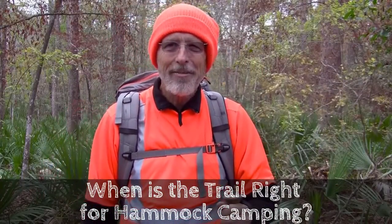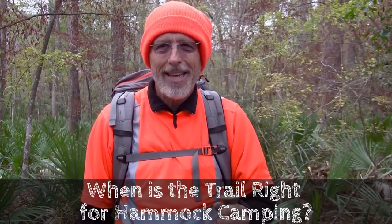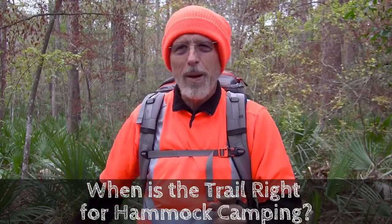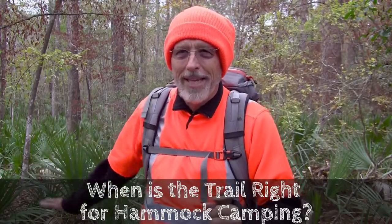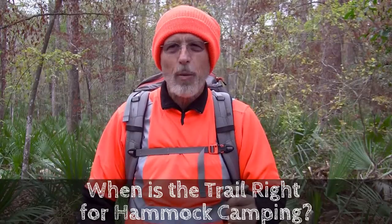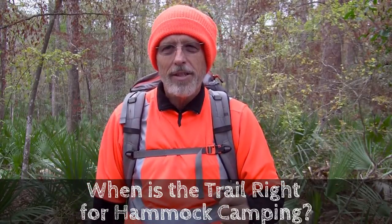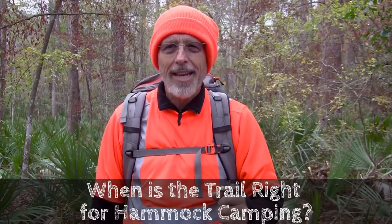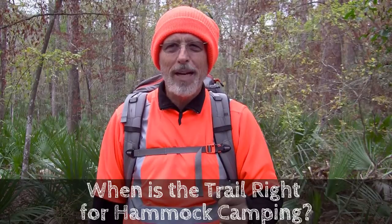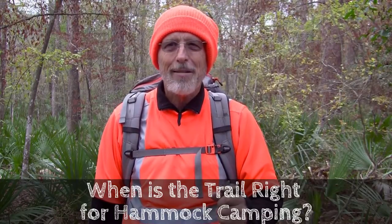Hi guys, Ken here. I'm on my way to Vulture Island — it's a couple miles and should be an interesting hike. I'll be camping among the dwarf palmetto, which you can see behind me. There won't be any level spots and the ground's rather wet, so I'll be hammock camping rather than camping on the ground. There may also be a few snakes, and the feral hogs could surprise me in the middle of the night — so if you dare, come join me.